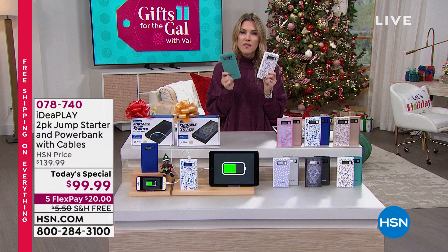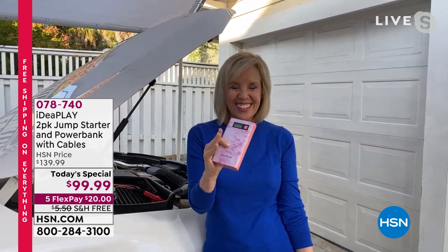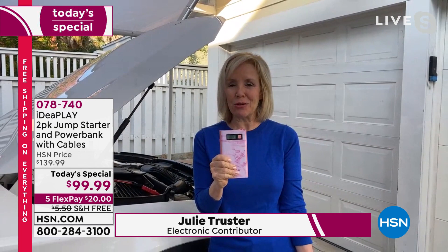Julie Truster is joining from her home. This is the biggest Today's Special we've ever done from Idea Play - empowering everyone, young and old, male and female. Idea Play's best value all year long - we had this last year in October and sold out in five days. Can you believe something this small will jump start a car, truck, SUV, minivan, motorcycle, boat, or any 12-volt battery, gas or diesel?